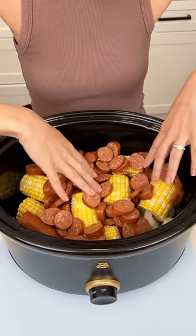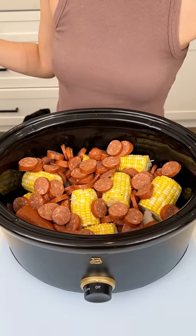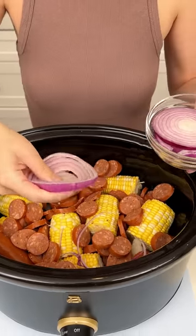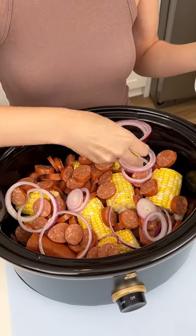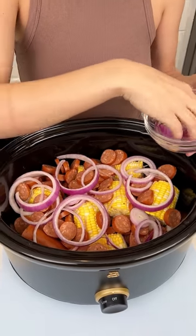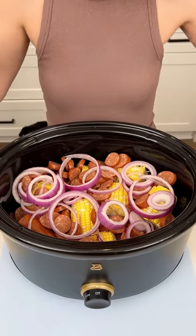Go ahead and just kind of spread that sausage out a little bit better. Now I'm bringing in some red onion and just scattering it in the crock pot. This is gonna be a delicious and easy dinner. I love making this on the weekends when I just want something good.